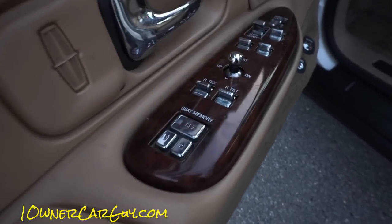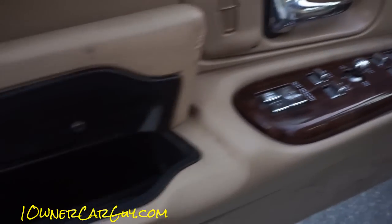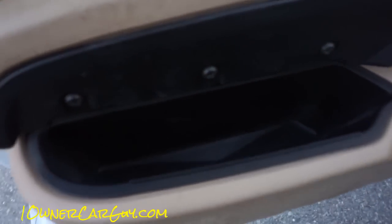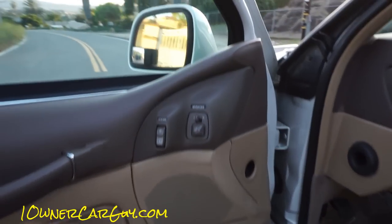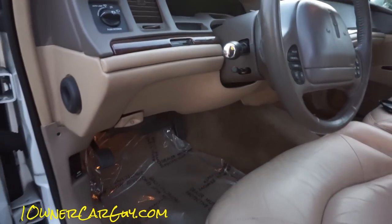Full options, fully loaded, everything. I keep hoping I'll find a gold coin in here someday — hasn't happened yet. Power mirrors, power locks, power windows, power this, power that, anti-theft — the whole deal.